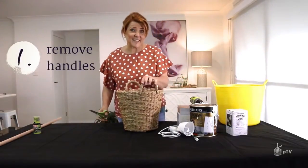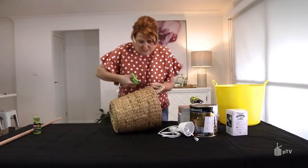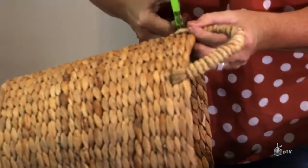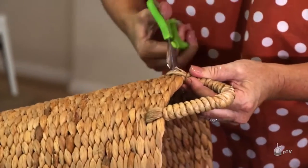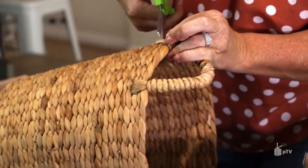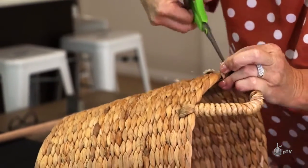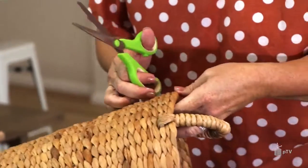To turn this basket into a shade, I need to carefully remove these handles. So just with a pair of scissors, very delicately cut off these handle fixings and then slide the handle through.